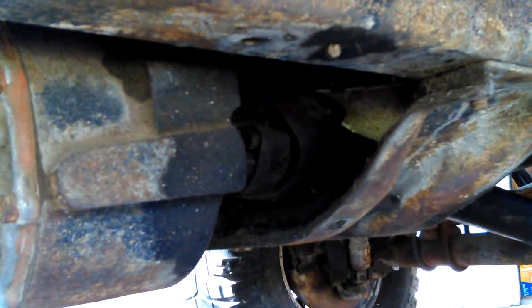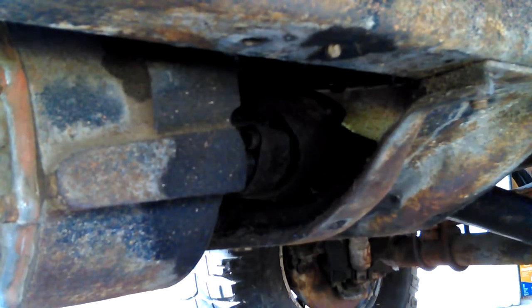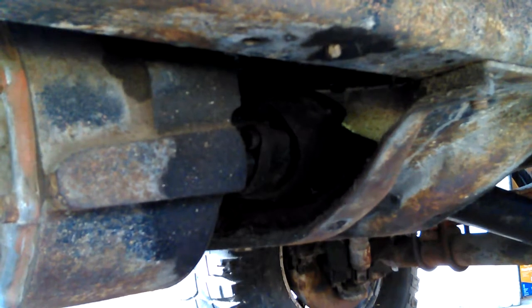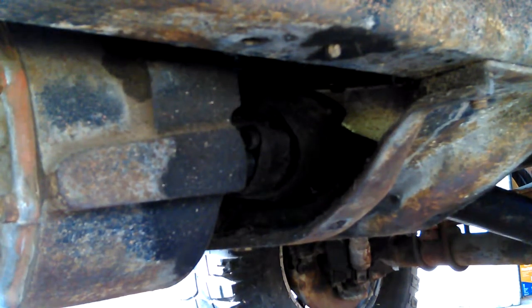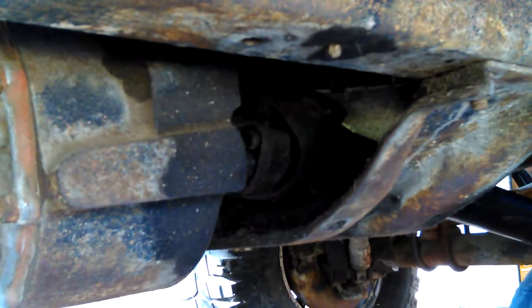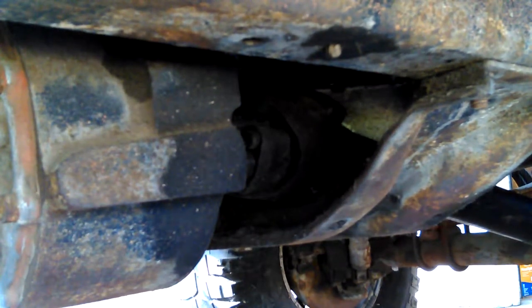Get rid of this rag and I'll get another one. I've got to get up anyway. The whole point of this cardboard is to not wallow in the dirt and grease. There's one thing about working on a part that I don't like. Let me go get another rag and the light.